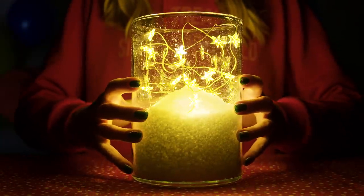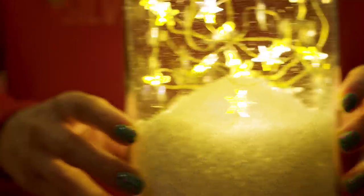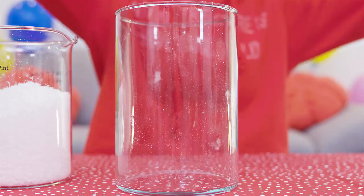This fairy lights lantern is such a beautiful room decoration, plus it will make your room feel extra cozy. It's perfect for the winter time when the days are shorter. This time of the year candles and lanterns are our best friends!